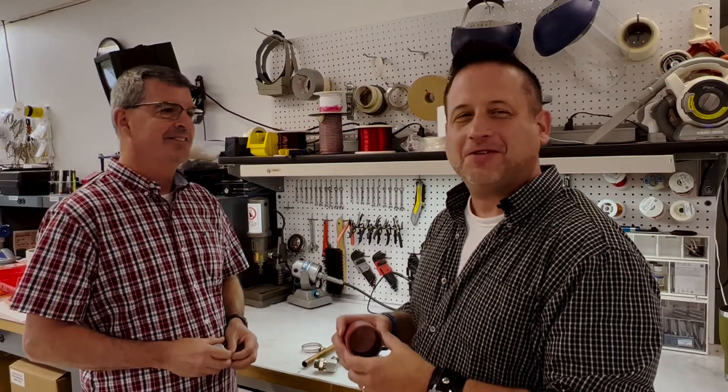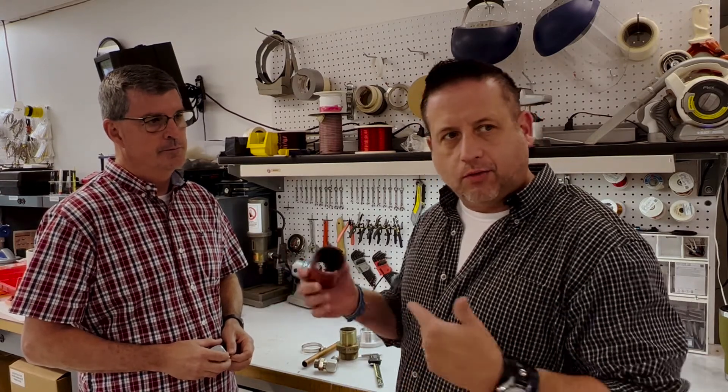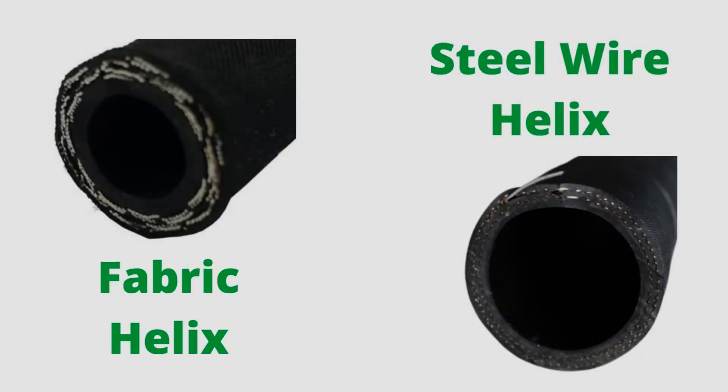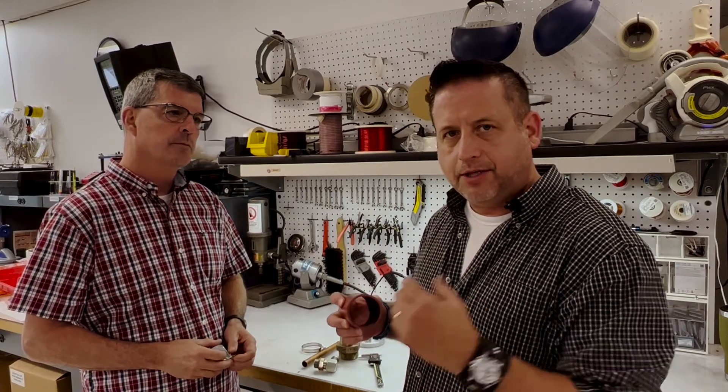What Watt was saying about the outside diameter of the hose is contingent on the wall thickness of the hose. Wall thicknesses can range — as Watt mentioned — from a quarter-inch to sometimes half-inch, depending on the materials within the wall. Sometimes there are fabric helixes, sometimes steel wire helixes. So the wall thickness will be relative to the materials inside.